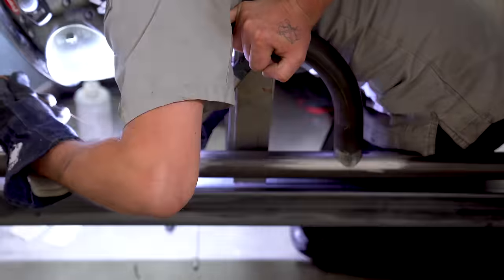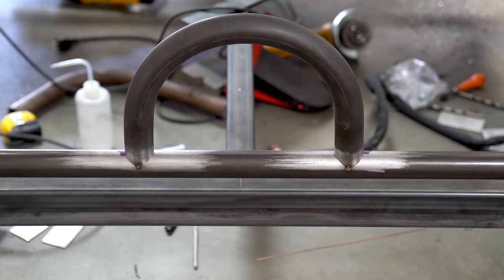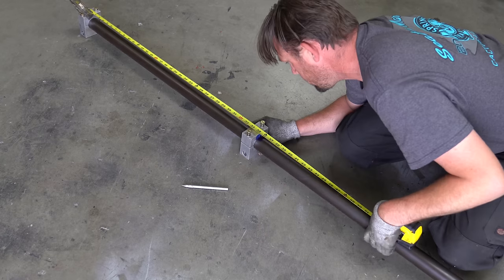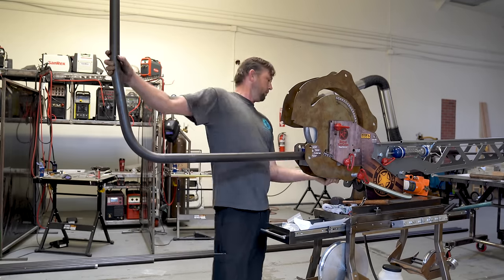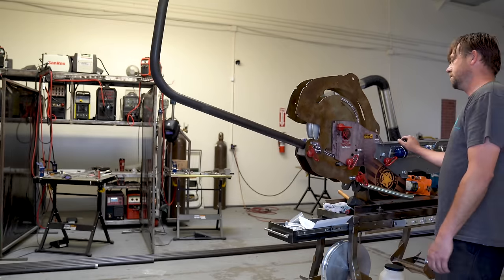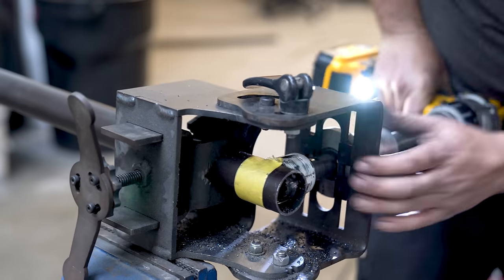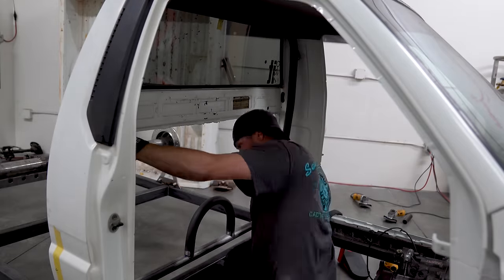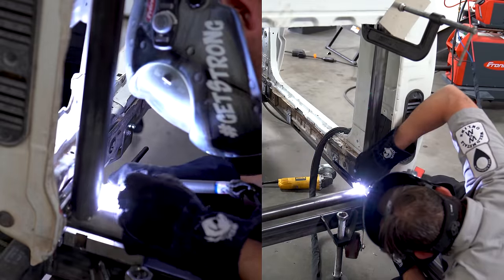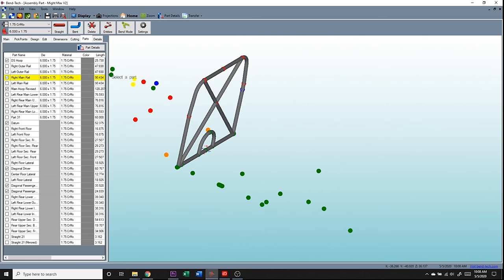Getting the drive shaft loop installed on the datum tube was also very simple — I marked it out, tacked it in place, and moved on to the main hoop. I've bent hundreds of main hoops; that's not difficult for me. I simply made my measurements, did the calculations, bent it, notched it on the Versa Notcher, and chucked it into the truck. My original plan was to build the floor first, as most people would do.